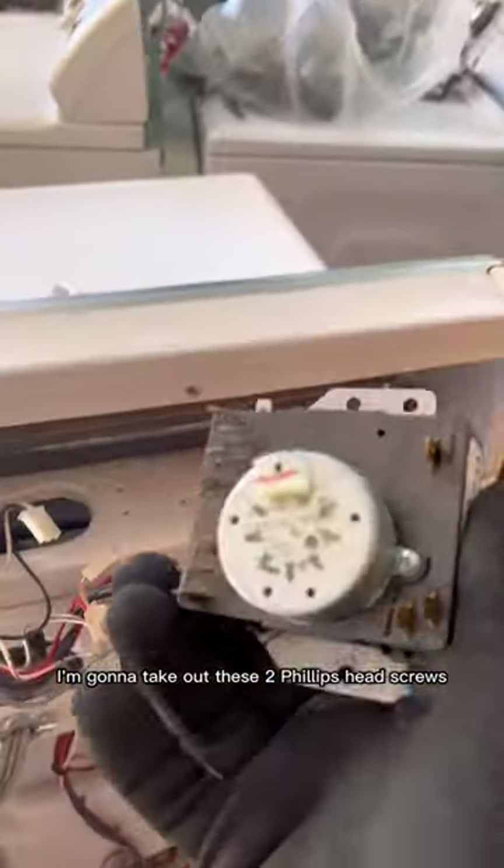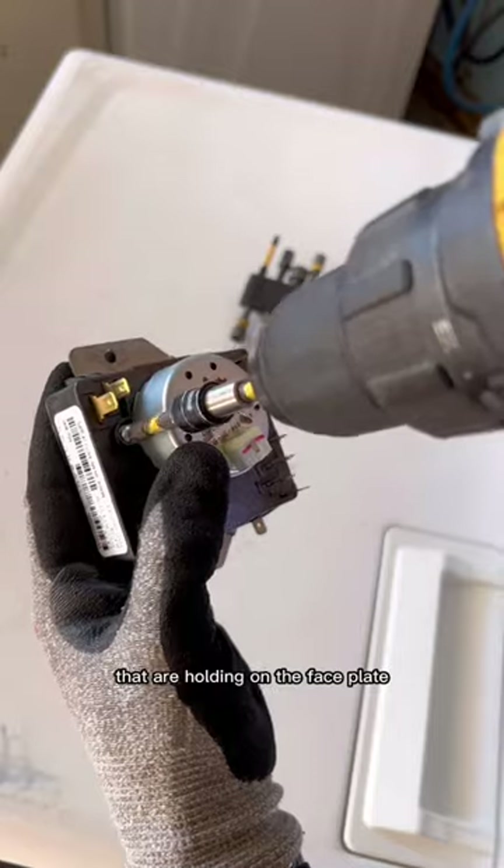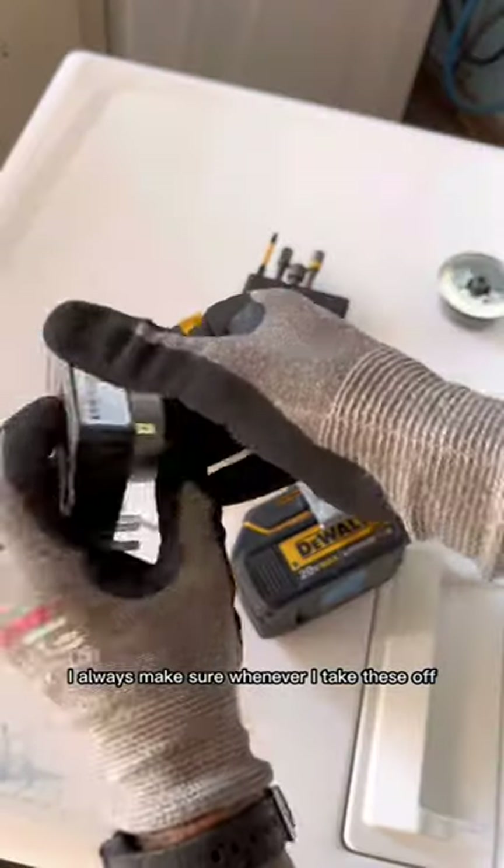After removing the timer from the panel, I'm going to take out these two Phillips head screws that are holding on the face plate. I always make sure whenever I take these off that I hold the timer motor on the bottom so it doesn't fall off, and take it off very carefully.